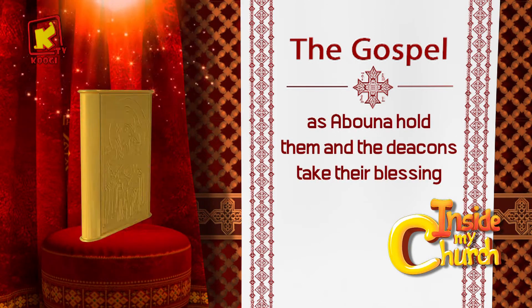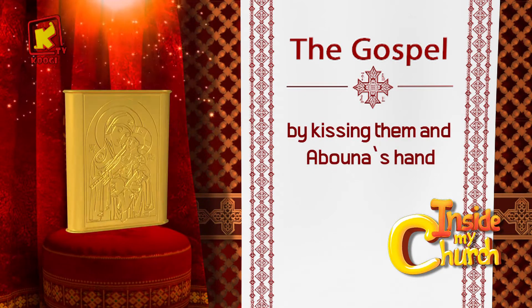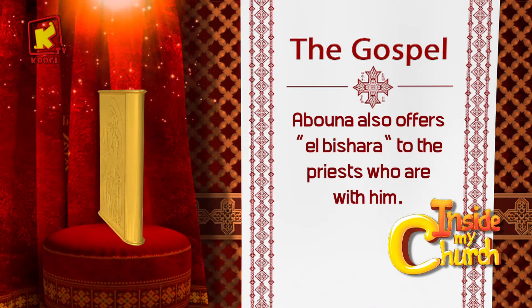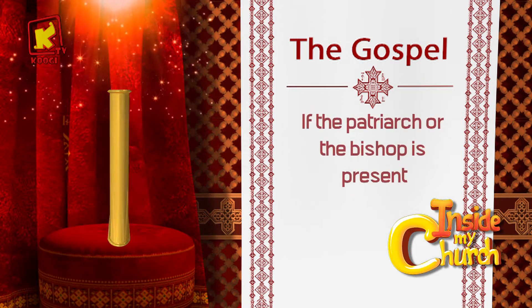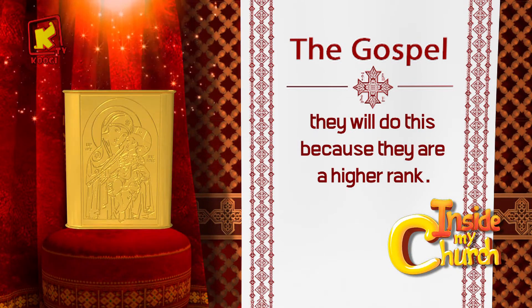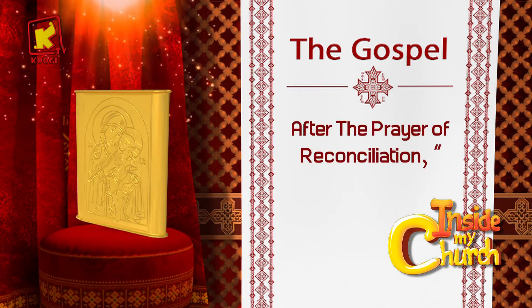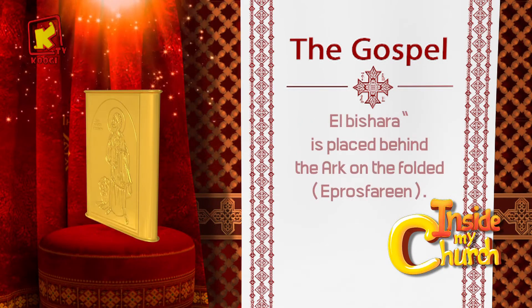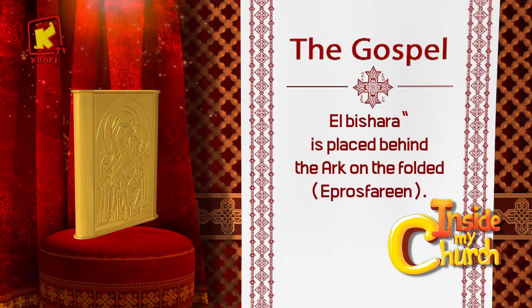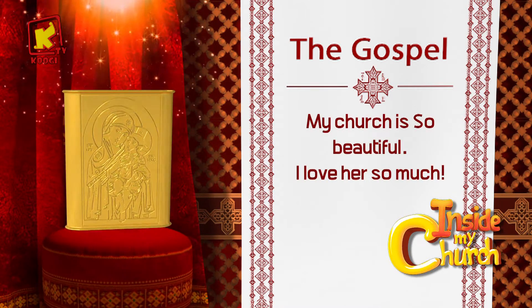Abuna holds them and the deacons take their blessing by kissing them in Abuna's hand. Abuna also offers El Bishara to the priests who are with him. If the patriarch or the bishop is present, they will do this because they are of higher rank. After the prayer of reconciliation, El Bishara is placed behind the ark on the folded abrosfarine. My church is so beautiful — I love her so much.